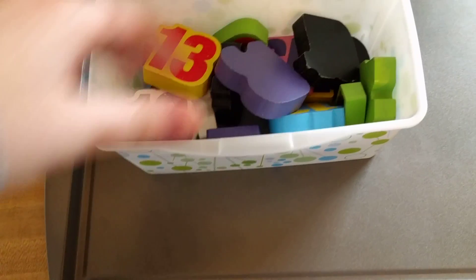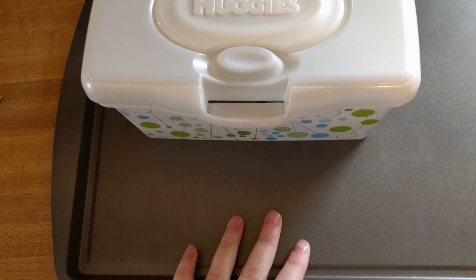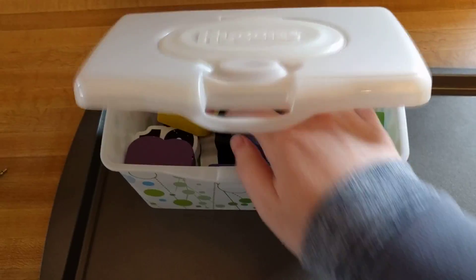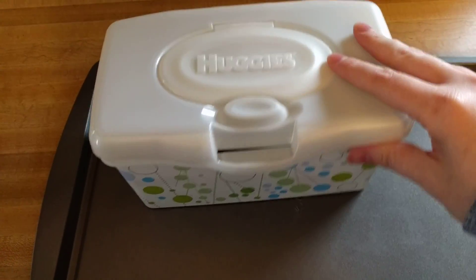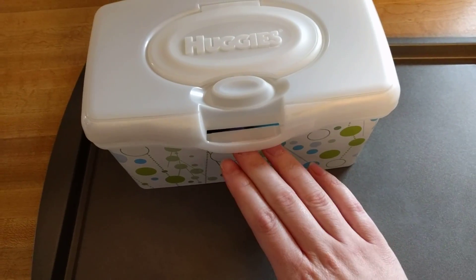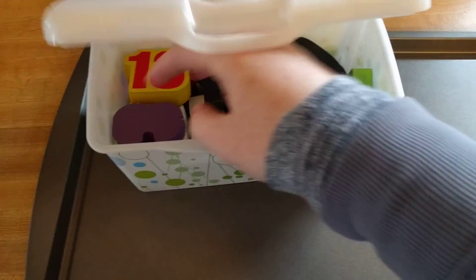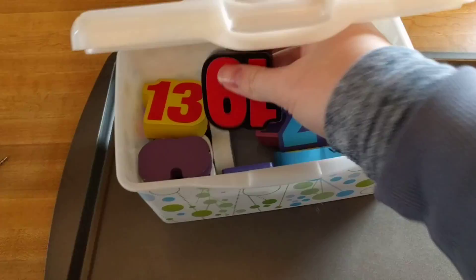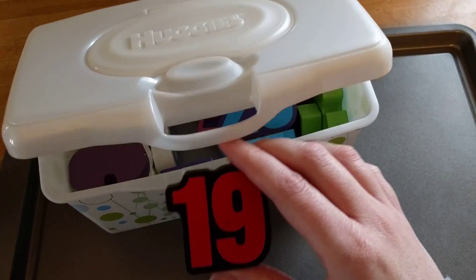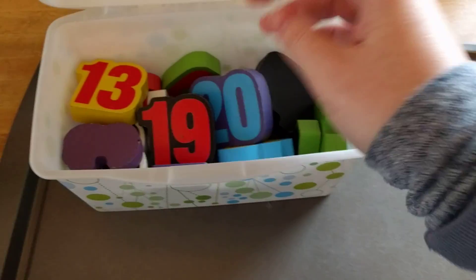Basically what you need is some sort of a box, cup, or basket — something that they can reach into — because you want to make it fun and you don't want them to see the numbers. I have a wipes container open like this. The numbers I'm using are just puzzle pieces from a Melissa and Doug puzzle, but you could use pieces of paper with numbers written on them or number flashcards, whatever you want.